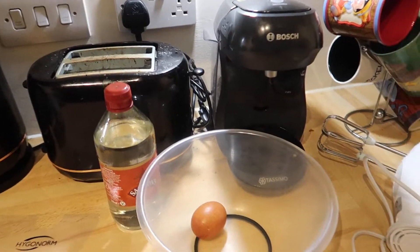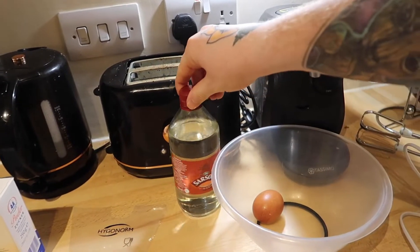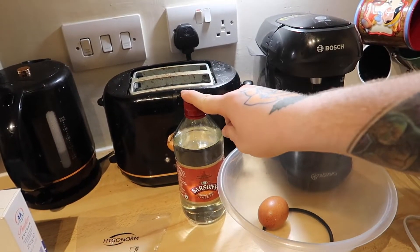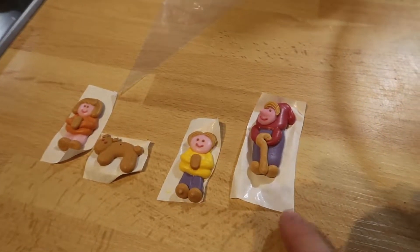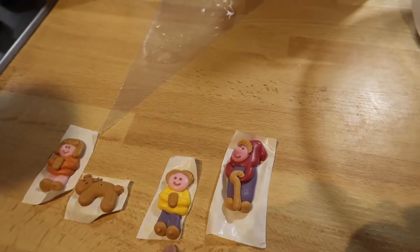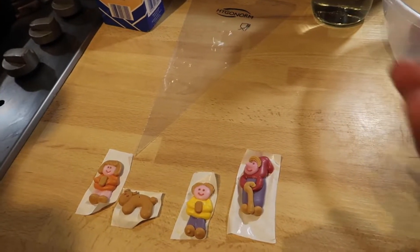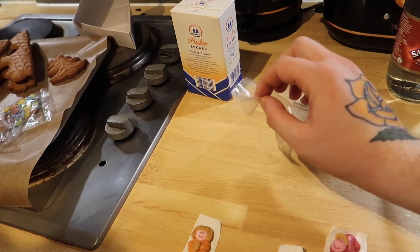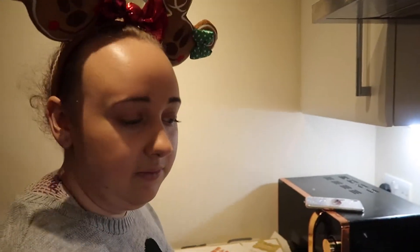So let's start building it first, and then you have to leave it for a bit before actually adding the decorations. The only thing you actually have to add is one egg white and just a drop of white vinegar. But it comes with all of this — you've got the little characters, so you've got like a dog, two children and a parent or guardian, the piping bag, and the icing sugar, which is quite handy because I don't think we'll have to measure it out.